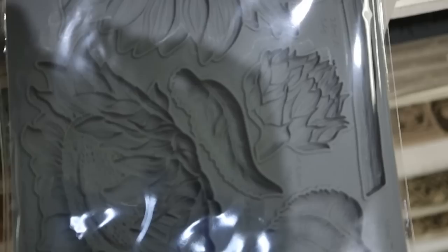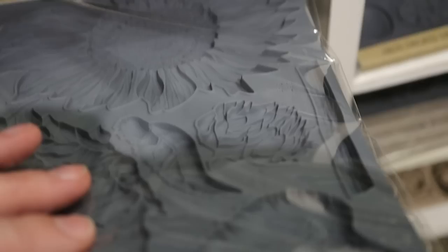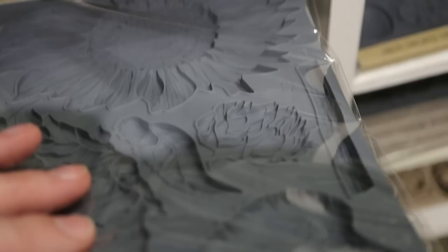If you don't want to do sunflower stamps, they also have the sunflower molds. I don't think I have this one but I would really love to have it - it's $19.99.